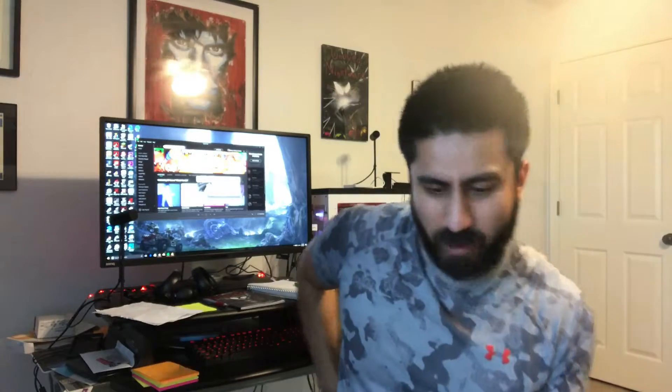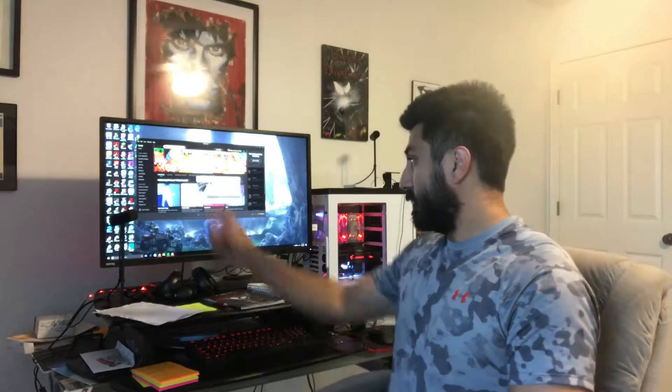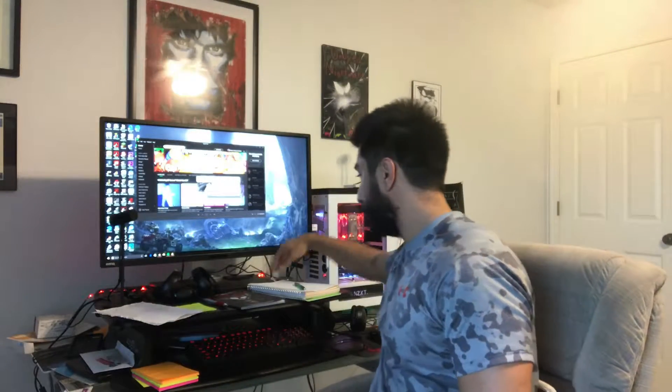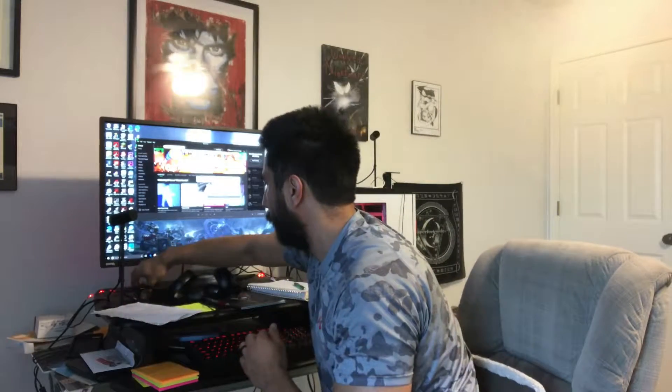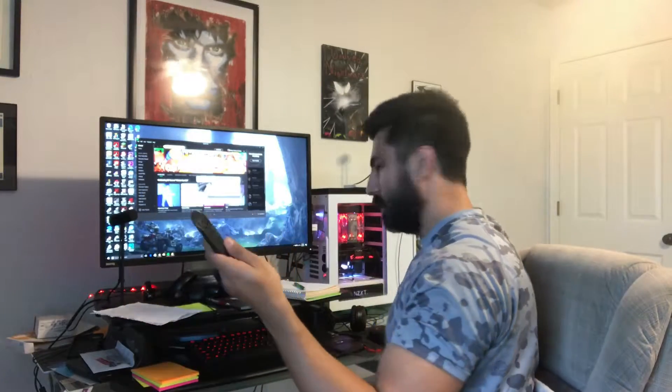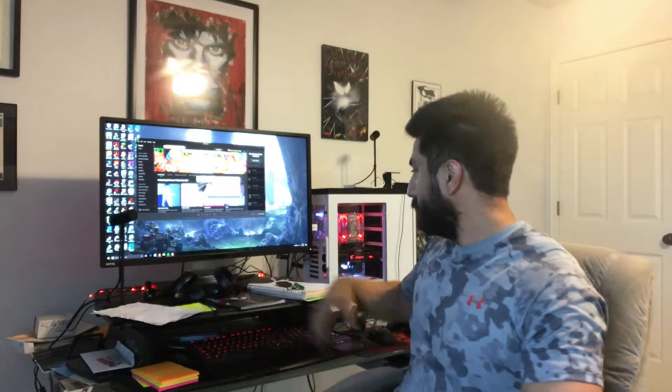Hey everybody, Steven here. I just got my Oculus Rift replacement. This was the second replacement, and I only sent back the headset this last time. They didn't actually look for the sensor bars — we got two sensor bars here. The controllers don't come with it but I still have the remote, still have the controller, and the dongle over there to connect it wirelessly. So I got to keep all that stuff.